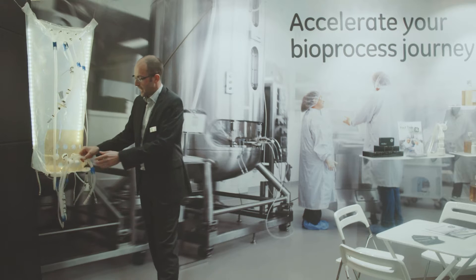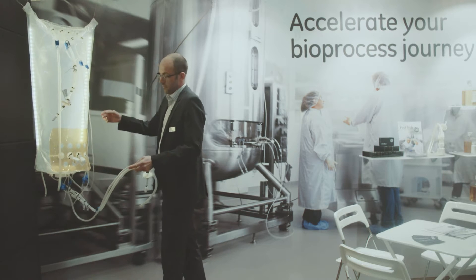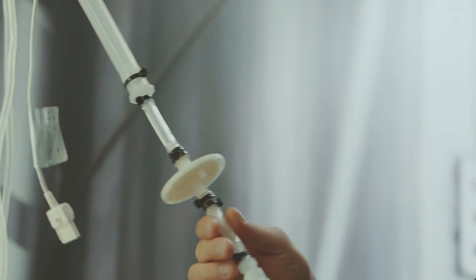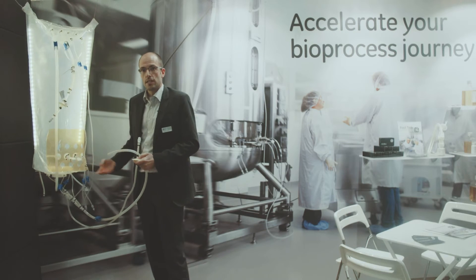You can see there are a lot of tubings here. You have tubings for air sparging, and you have the connectors for single-use pH and DO probes.